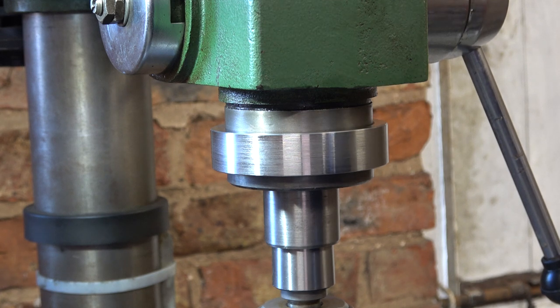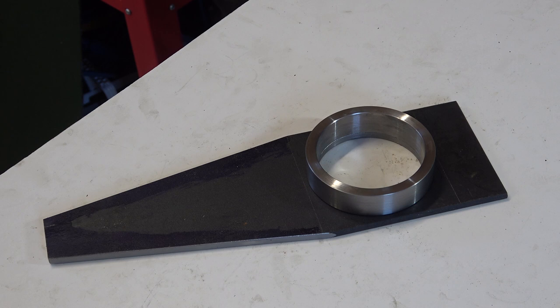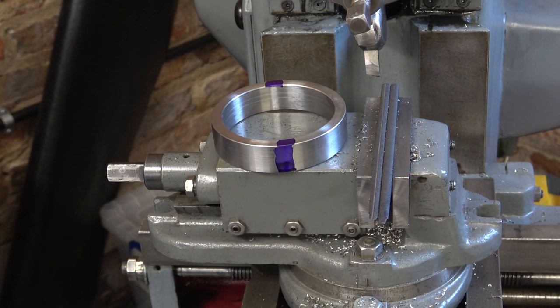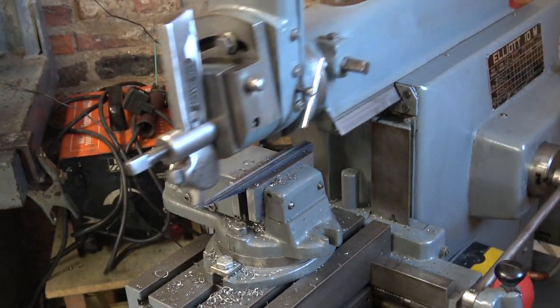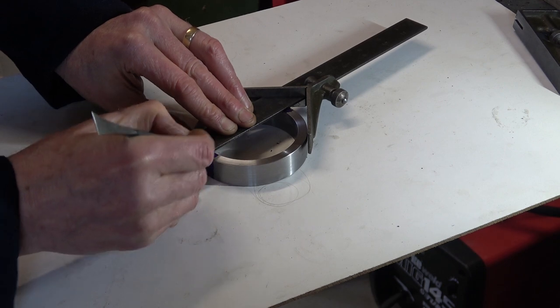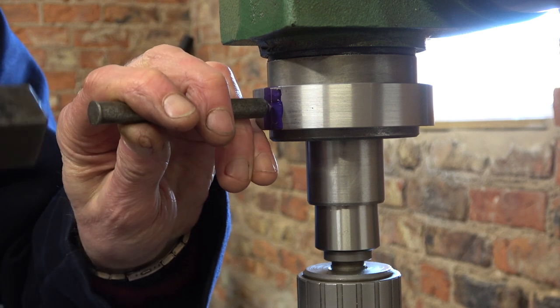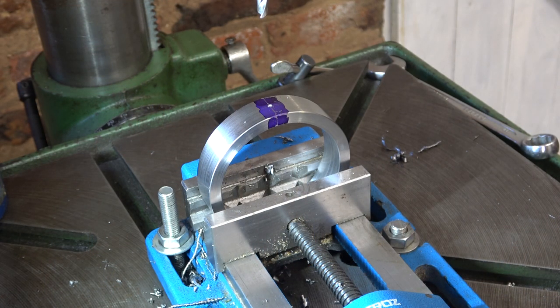Yeah, happy with that — a lot of work but I'm happy. Next I'm going to drill and tap this collar for a locking screw. I hope I don't break any taps on it. I'll tap it 6mm by 1, which should take a tapping drill of 5mm, but I'm going to use 13/64ths which is near 5.2mm because I don't want it too tight when tapping.